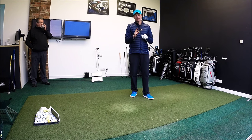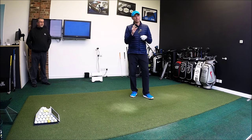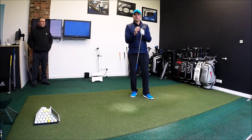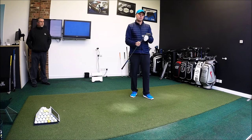Lynx Black Cat Iron: looks good, feels good, performs well. Mid price point, and as with everything, get yourself fitted. If you're in the market for new irons, try everything, but get it set up properly for you so you get to see the best benefit and the best results for you personally.